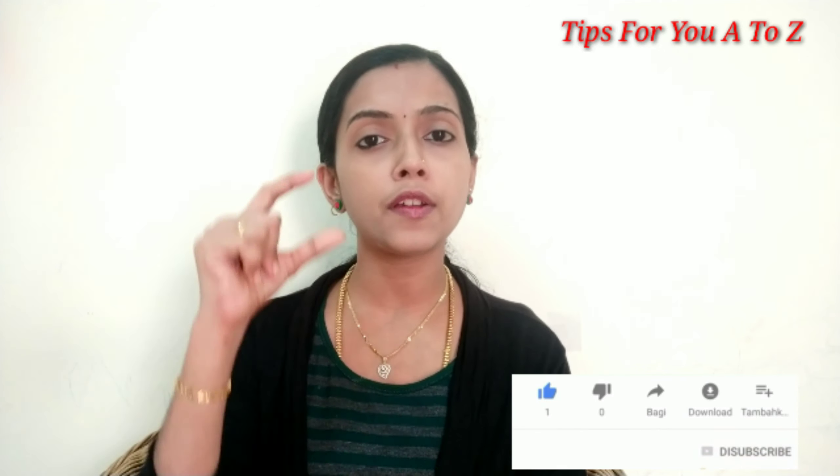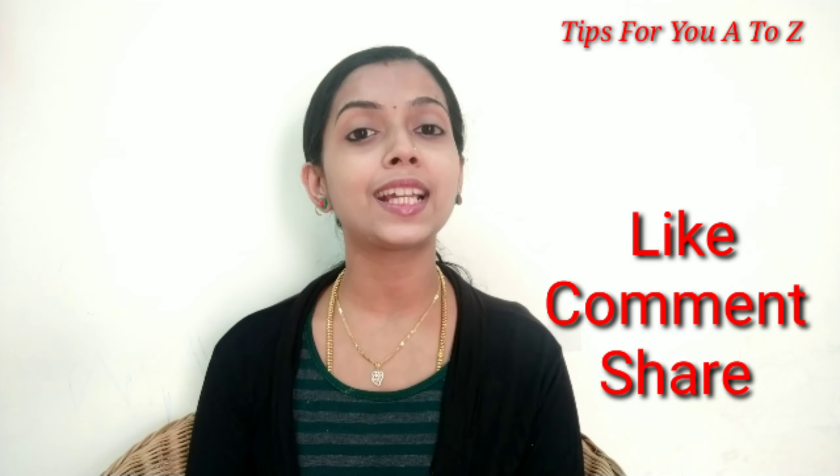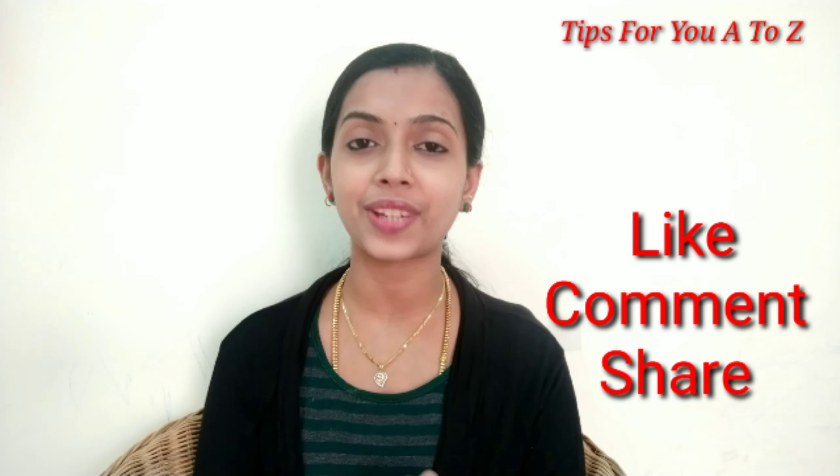Subscribe to our channel and press the bell icon so you will be notified of new videos. If you are watching this video, please like, share, and comment. Don't forget to like this video.